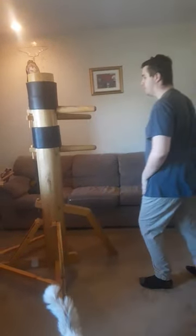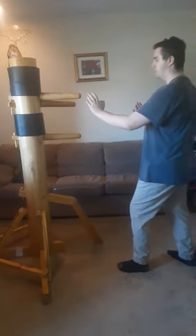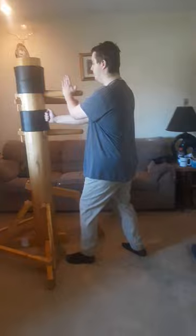We can also do this from a running distance — coming in, block, punch. Hands up the whole time, coming in, block, punch.